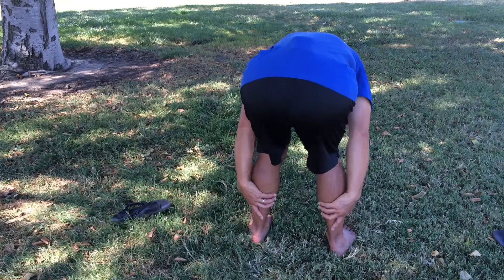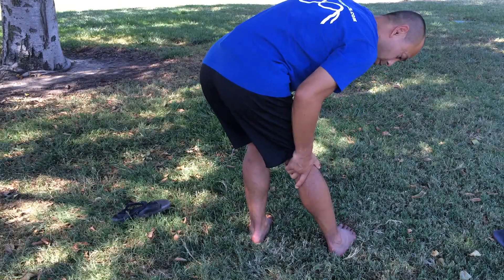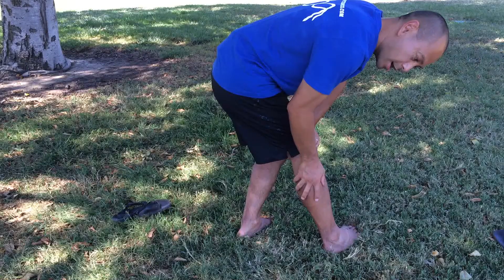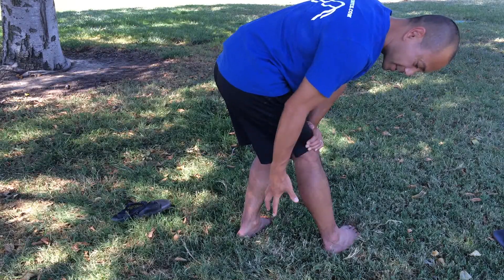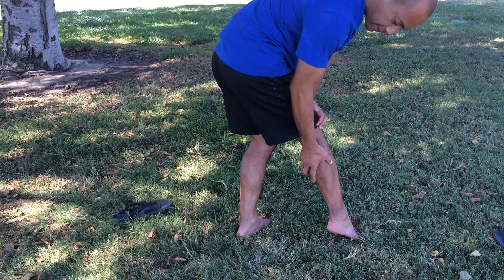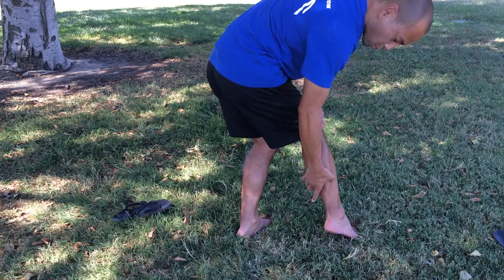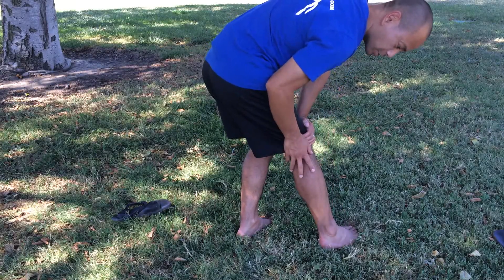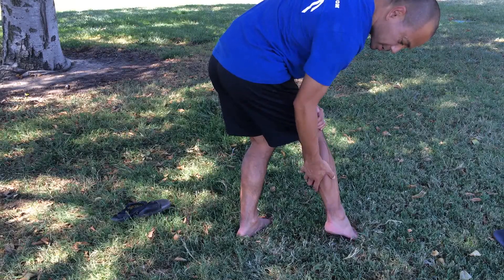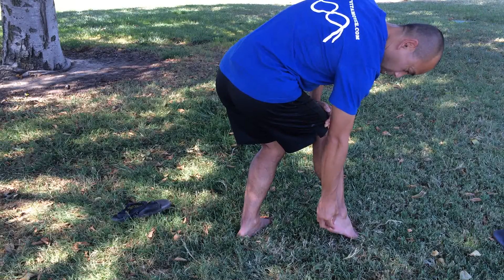So these are the muscles we're going to be looking at today — our calf muscles. There are two main muscles the calf is comprised of: the gastroc, which forms this bulkier part of the calf, and then underneath that is your soleus. Those two muscles layer on top of each other — gastroc on top of the soleus — and then connect to make our Achilles tendon, which attaches to our heel.